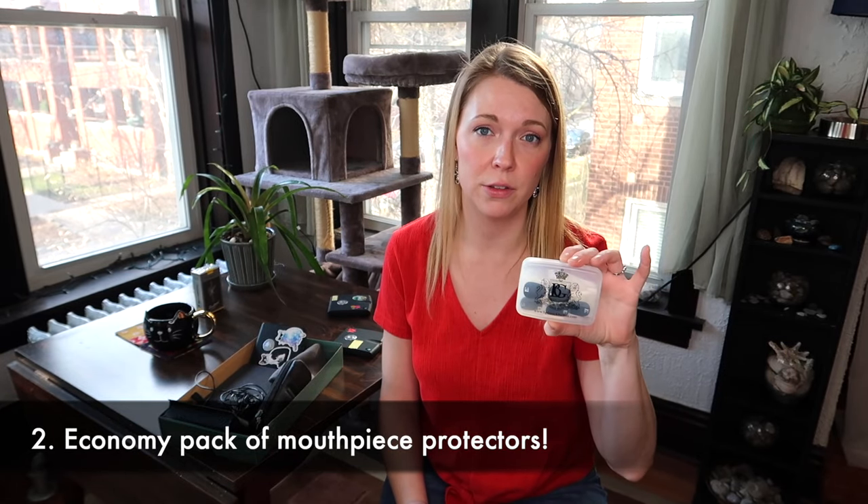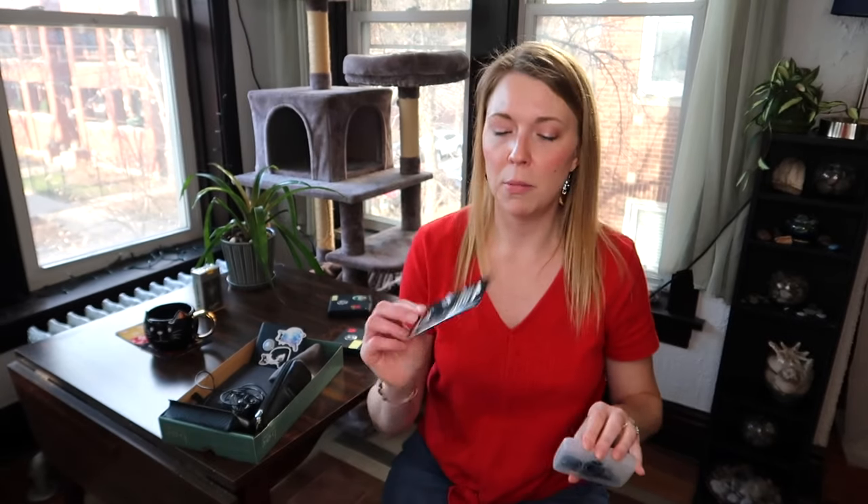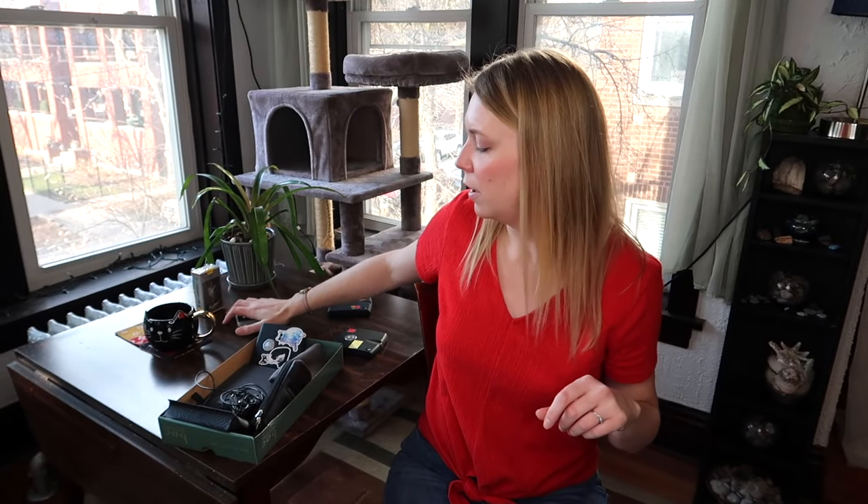Mouthpiece patches — I go through these rather quickly so they're really useful. I really like BG and Vandoren brand; they seem pretty durable. I think D'Addario also has some too, so those are great.